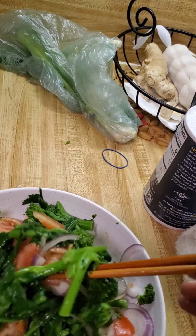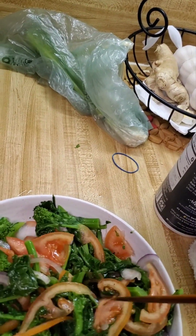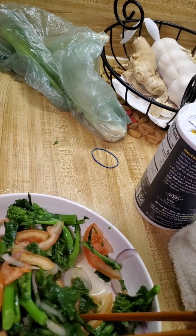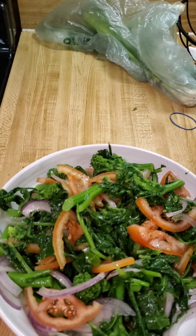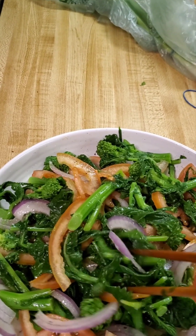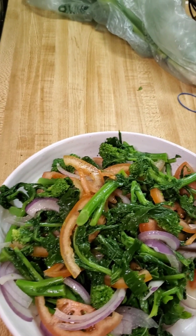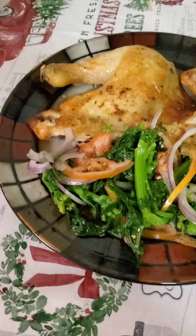Mix them all together and enjoy serving it. Wow, it's very colorful and I'm sure you will love it and enjoy it. Thank you for watching, have a good day!